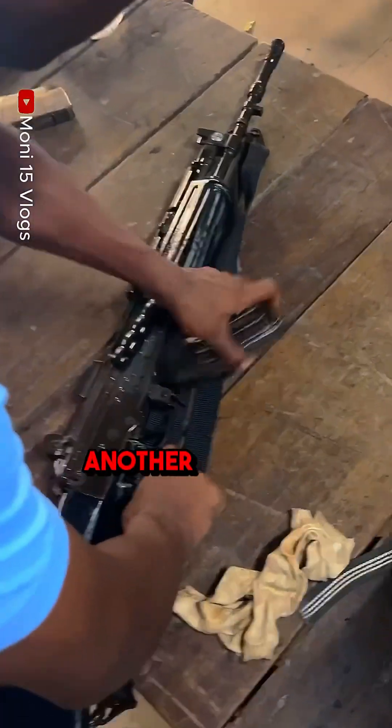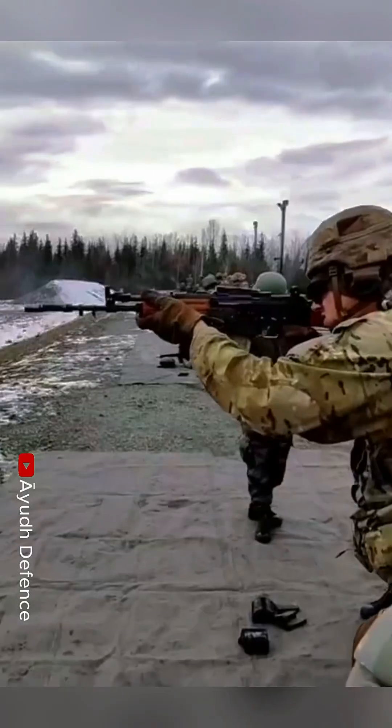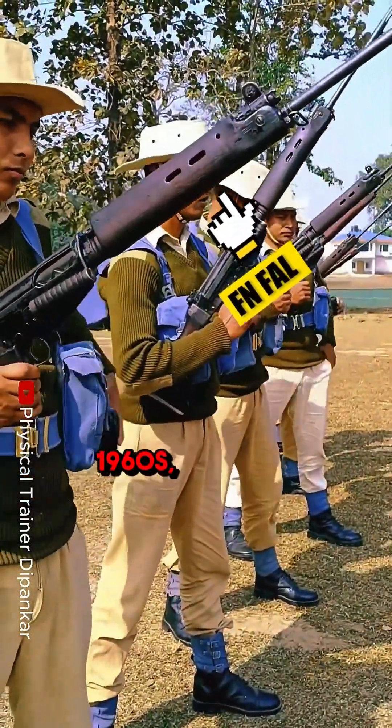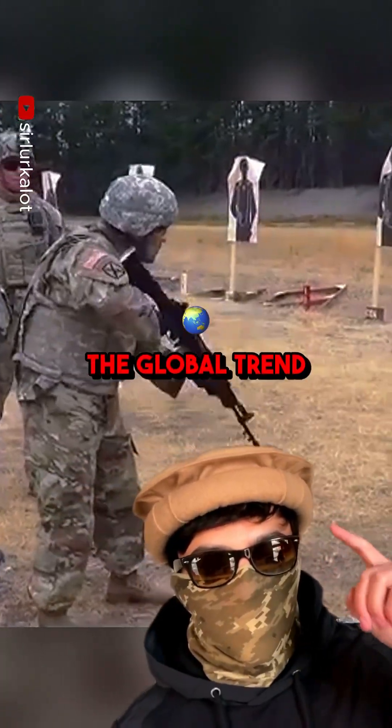It is essentially another example of an AK repackaged as something new, but this time with really poor quality. Designed in the mid-80s to replace the FN FAL used by the Indian military since the 1960s, the INSAS was chambered in 5.56 NATO, an intermediate cartridge aligning with the global trend back then.